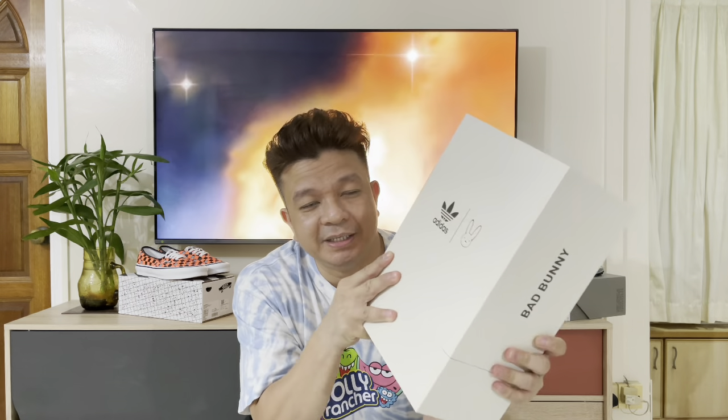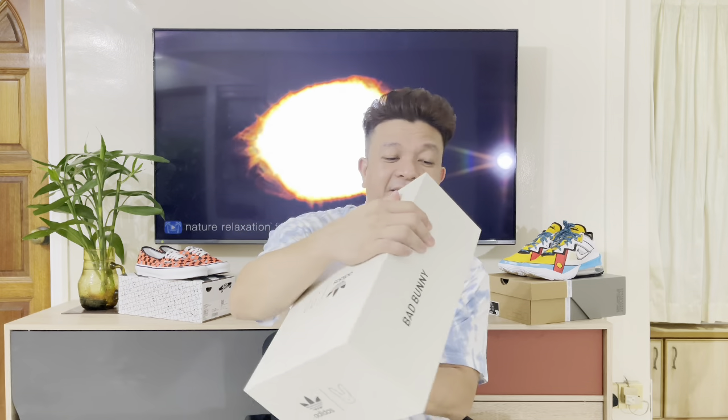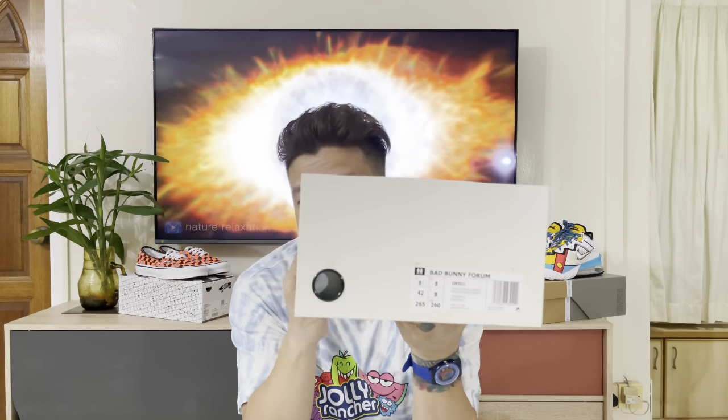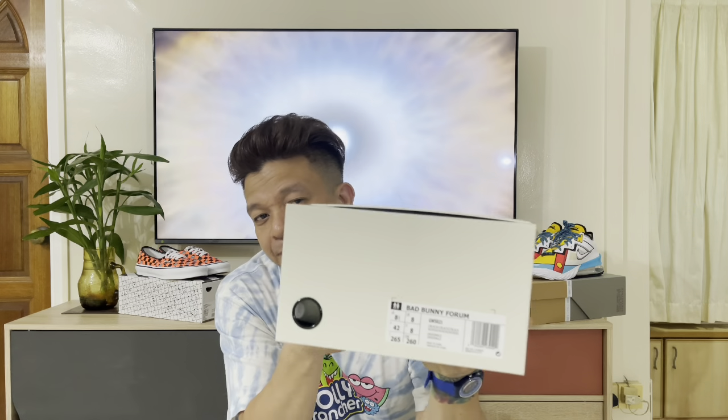As you can see here, it's a hardbound box from Adidas — plain, like an off-white color. You can see the two brandings: Bad Bunny and Adidas on both sides. Both sides have 'Bad Bunny' written on them, plus the Adidas branding, and then of course the size sticker. We managed to cop our size which is 8.5. Let's open it up!